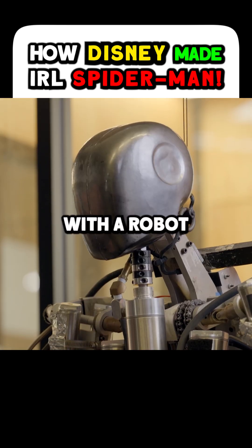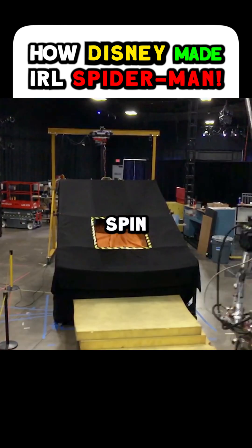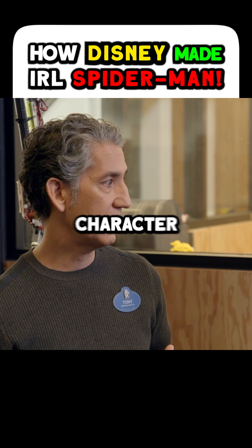From two degrees of freedom, we came up with a robot that's human-sized. When you see this move through the air and spin and then drop into a net, I think we can actually do a Spider-Man character.